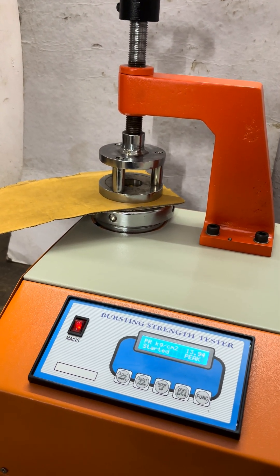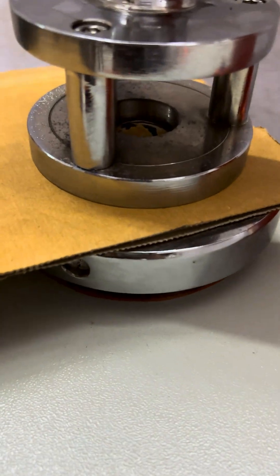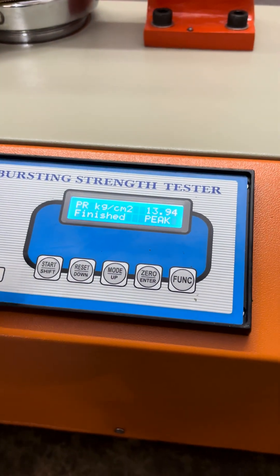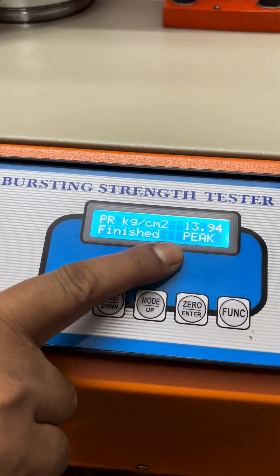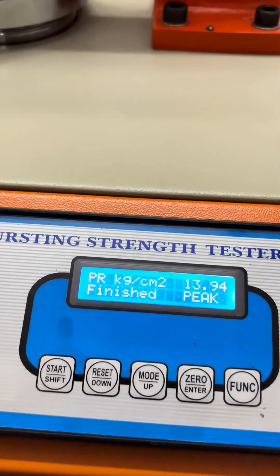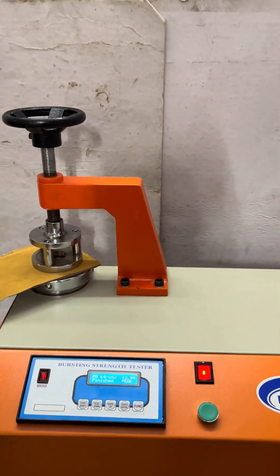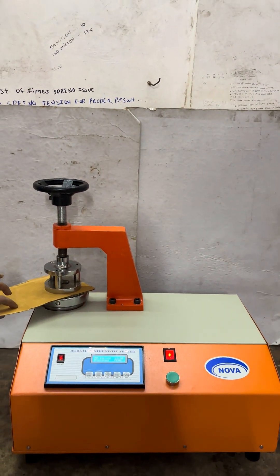Here the sample gets completely broken and the machine will record the peak value, that is 13.94 kg per centimeter square. This is a brushing strength tester, and this is the brushing strength of 5-ply board.